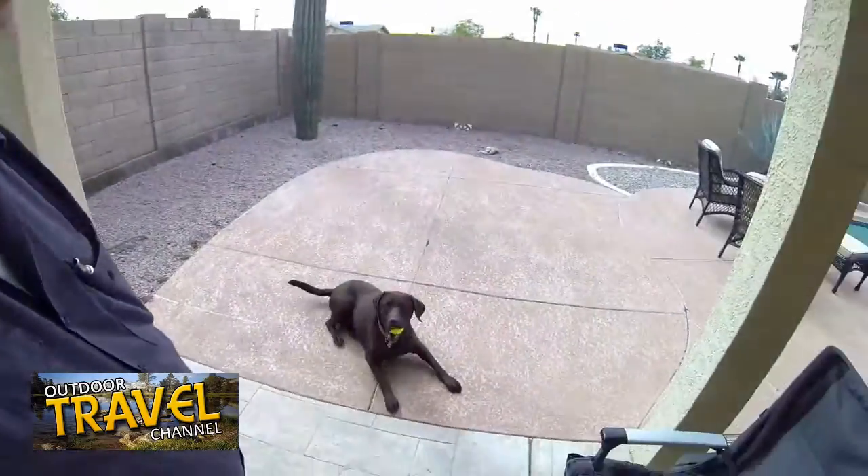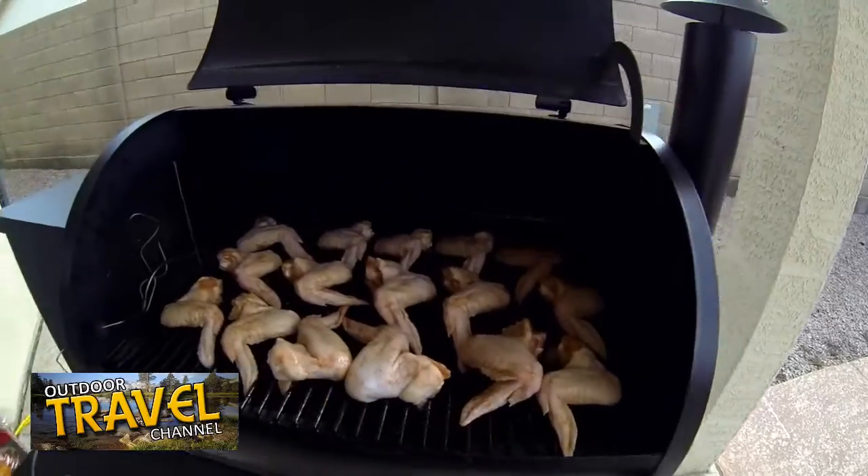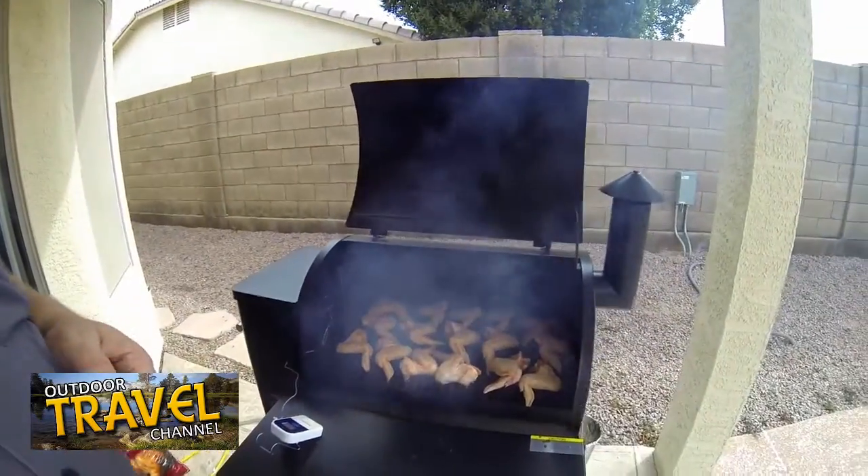Hi guys, it's another day with the Traeger and we got a brand new bag of pellets, so it's a good day. Today we're cooking wings. I'm going to smoke them for an hour and a half to two hours. For seasoning I used Traeger chicken seasoning and salt — that's it. I like mine a little dry. You can see the smoke is starting, so it's time to close the lid.